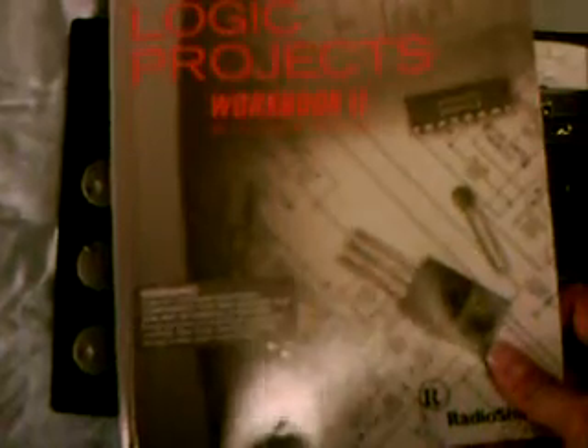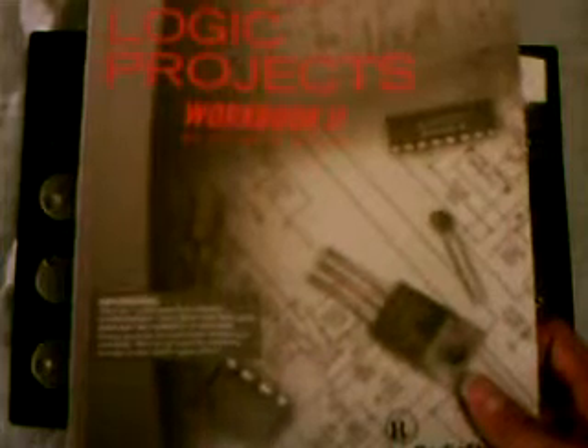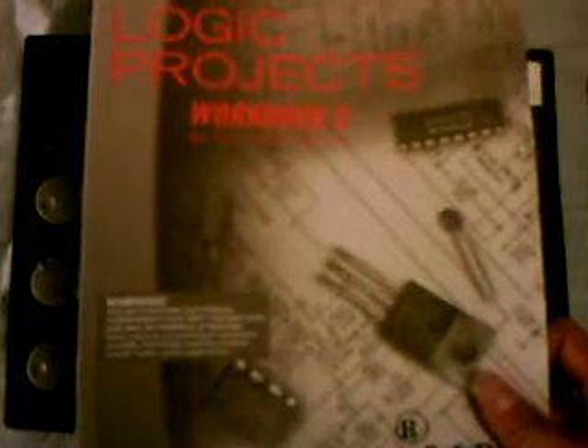If you already know a little bit about electronics, or you already did Workbook 1, you can go straight to Digital Logic Projects, which basically teaches you how to make circuits that use integrated circuits, or ICs, which are the hearts of calculators, computers, watches, cell phones, etc.